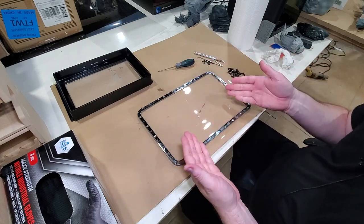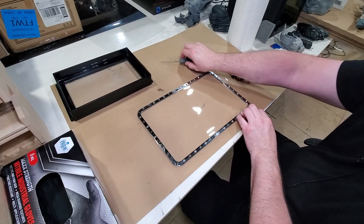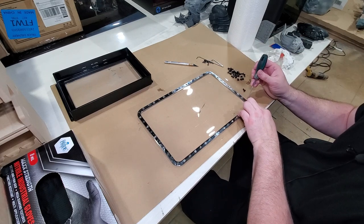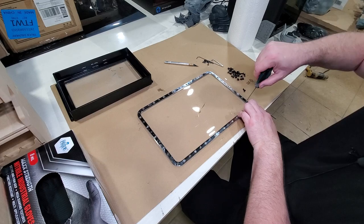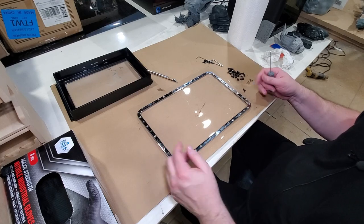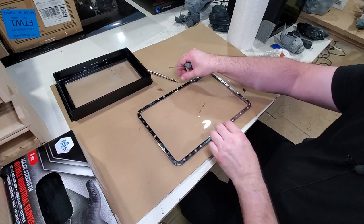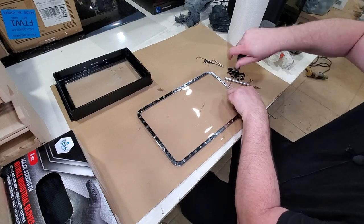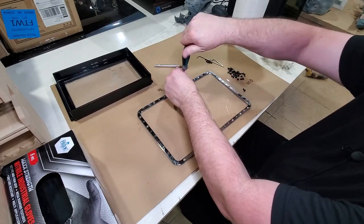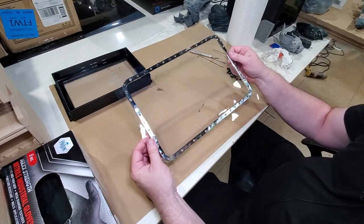I'm not using a spacer and I'm not stretching the FEP. I'll go to the adjacent corners and do the exact same thing — poke a hole, put a screw in. Once I have all four corners done, I go to the sides, then the other sides, and spread around until everything is screwed in.